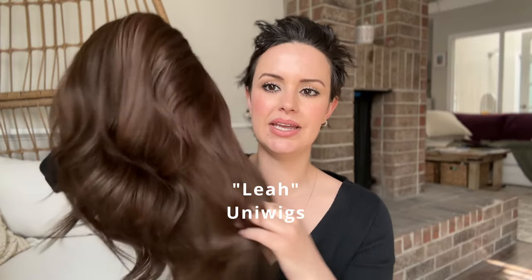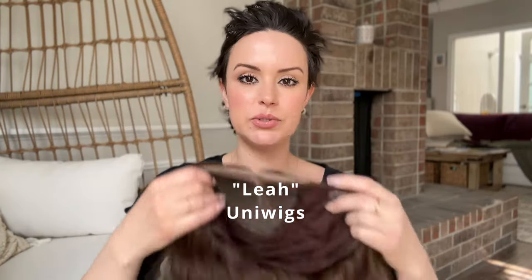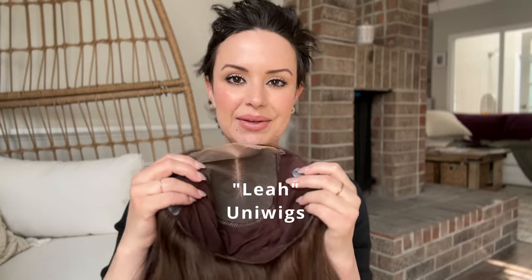This wig right here is from Uniwigs. This particular one is called Leah. Uniwigs did send me this wig — they've sent me wigs to review for a few years. I took a break for a while but I always try to give my honest feedback. Some of them have features I absolutely love and some have stuff I'd like tweaked, but I always just try to share them so you can make the best decision for whatever works for your head.